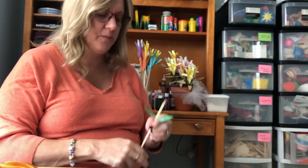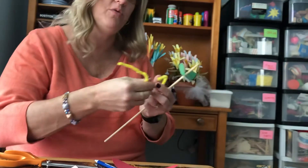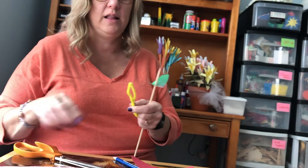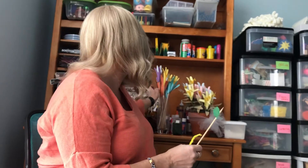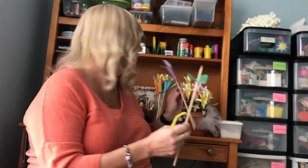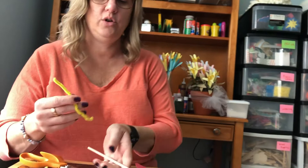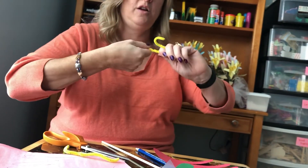There we go. Then you take your pipe cleaner — you probably don't need this much, I'm going to cut this in half. Like I said, if you don't have pipe cleaners just use two hands like in this example, and the second hand can be the inside. But if you do have pipe cleaners you can make this one with just one.